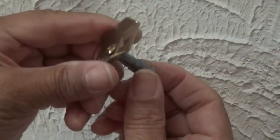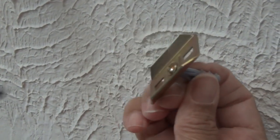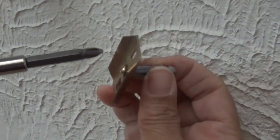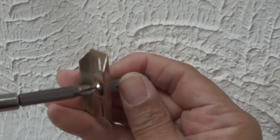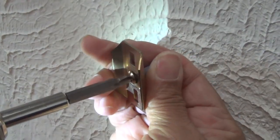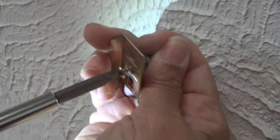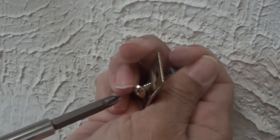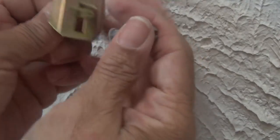So the first thing I'm going to do is remove the anchor from the bracket. I'm just going to use a drill — put it on reverse and slowly take that anchor off. Okay, there we go. Got it off of there.